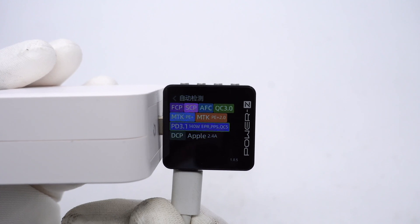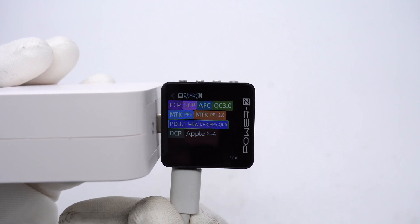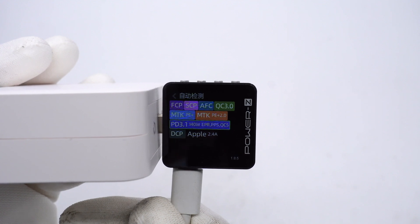Using ChargerLab's power meter, USB-C1 supports FCP, ICP, AFC, QC3.0, QC5, PE2.0, PD3.1, PPS, DCP, and Apple 2.4A protocols.